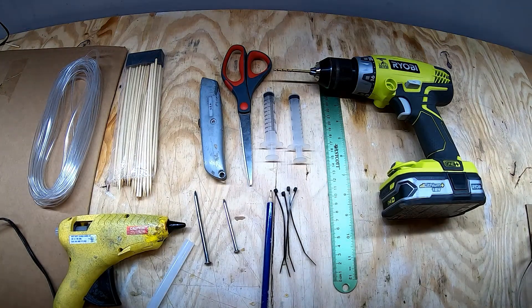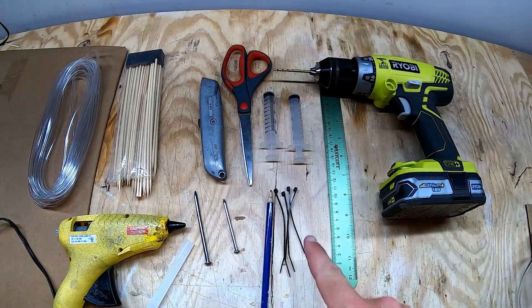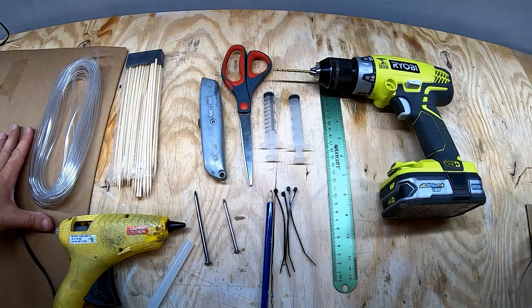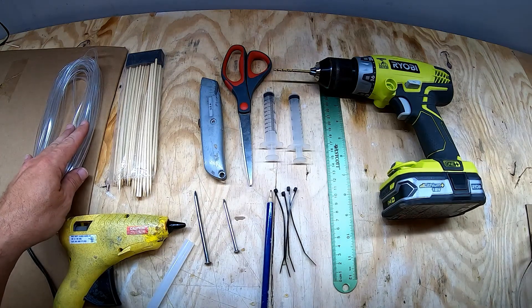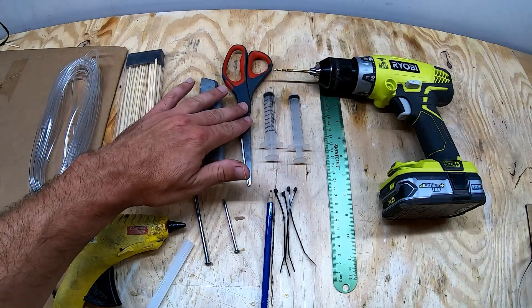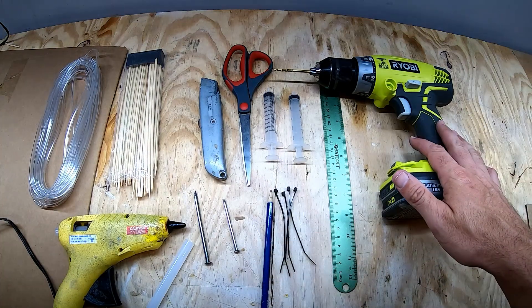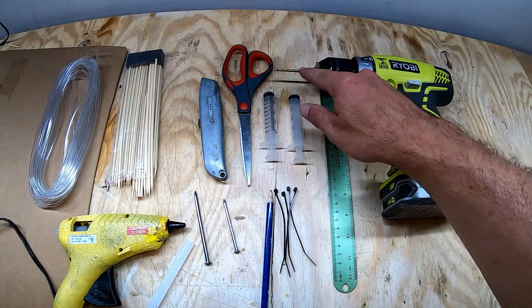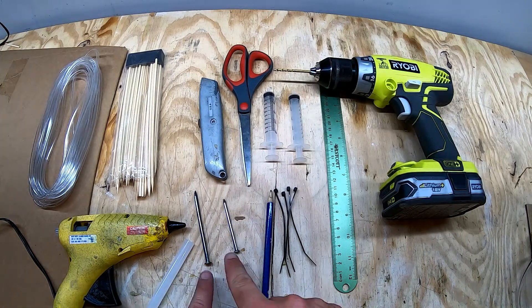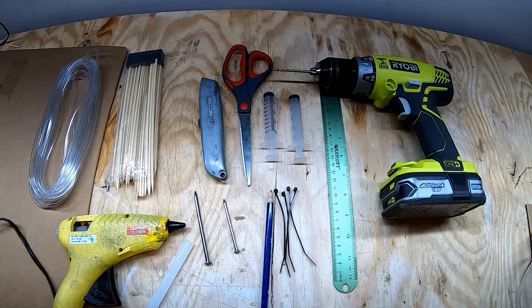Here are the materials that you will need to make the small crane. The only difference in materials if you're making a large crane is the size of the syringes and the size of the zip ties. You're going to need a big sheet of cardboard, some airline tubing that could be found at your local pet store, some bamboo skewers found at your local grocery store, a carpet knife, some scissors, the syringes, a metal straight edge for cutting straight lines in the cardboard, an electric drill with a bit that has a diameter slightly larger than the bamboo skewers, a hot glue gun with some extra glue sticks, some nails to punch holes in cardboard, and a pencil and zip ties.